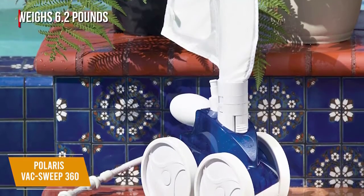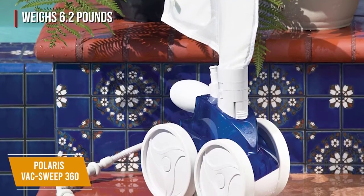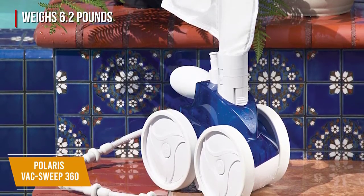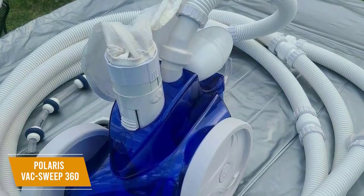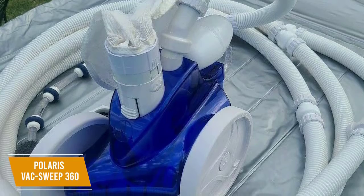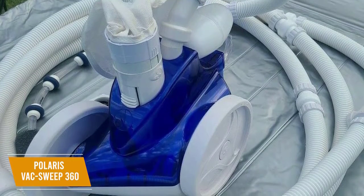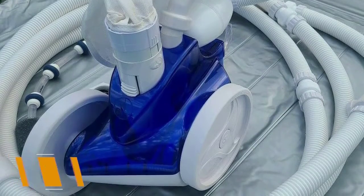The vacuum weighs 6.2 pounds, making it very light and easy to put away. Even though it's so light, it still has a rugged, compact design, giving it the feel of a quality build as it maximizes water circulation and filtration while it cleans. The Polaris VacSweep 360 Pressure Pool Cleaner is my choice for the best pressure pool vacuum. It works on all in-ground pool surface types and does an excellent job of picking up large debris. If you have a tree near your pool, this is the vacuum you'll want to have to help you clean up all the fallen leaves, twigs, and more.